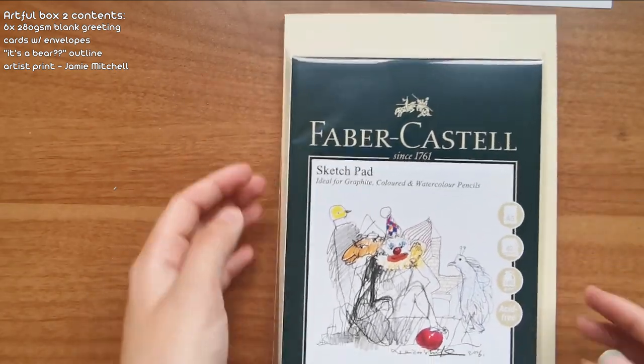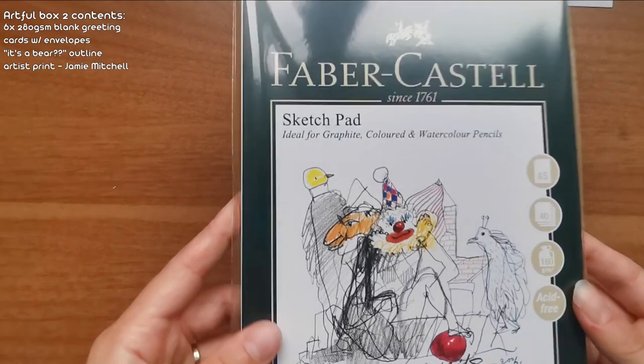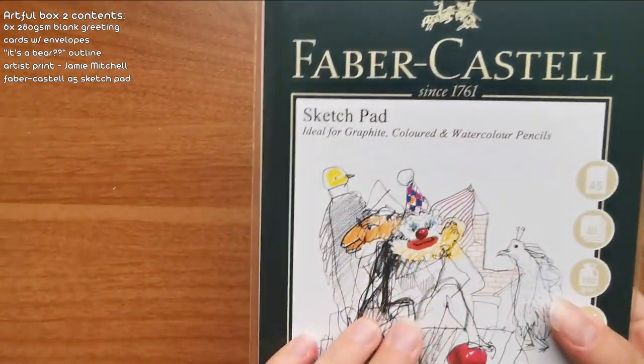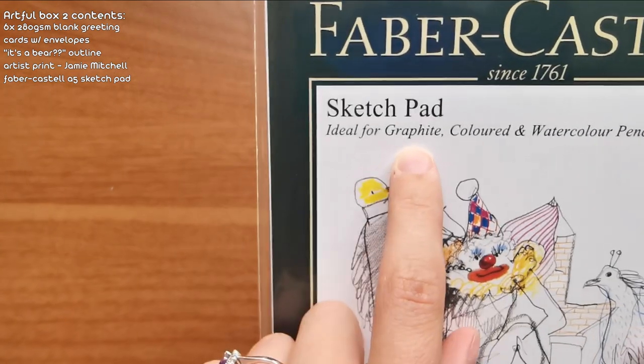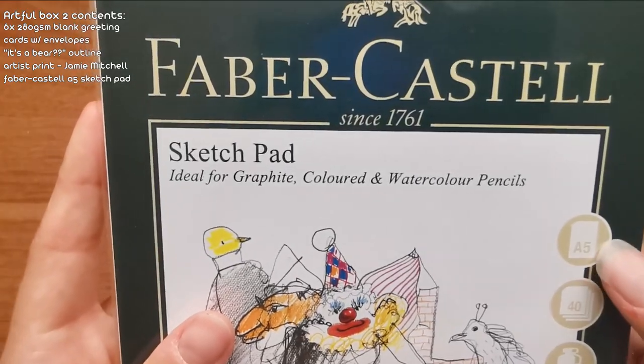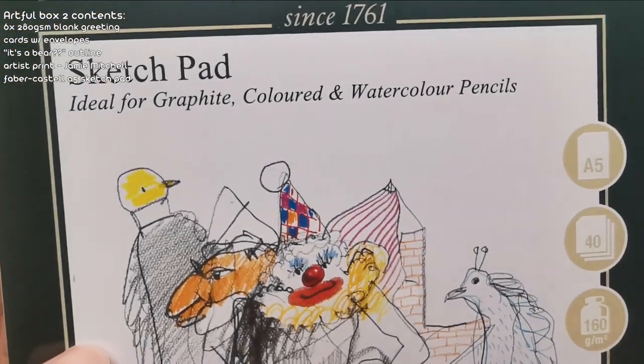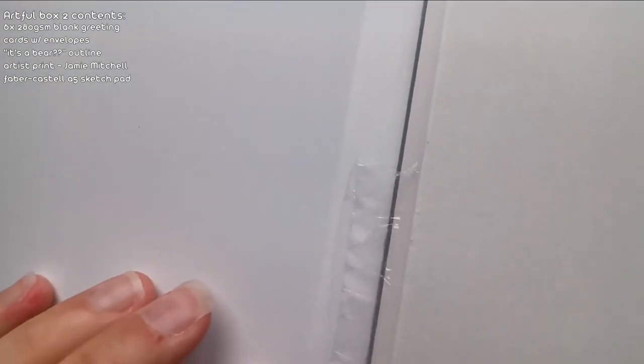Here we have a Faber-Castell sketch pad! I keep looking at this kind of stuff and going 'oh, you know maybe' and here it is, it's landed in my lap! It is ideal for graphite, colored and watercolor pencils. It is A5 size, 40 sheets, 160 GSM and acid free. Here we have it - nice plain white paper. That's gonna be a little bit sticky later, I'll deal with that. Yeah, it's just some really nice quality paper, A5 size, I like it.